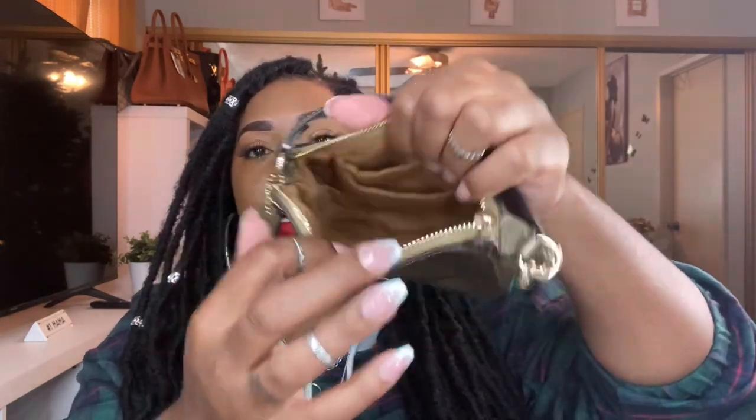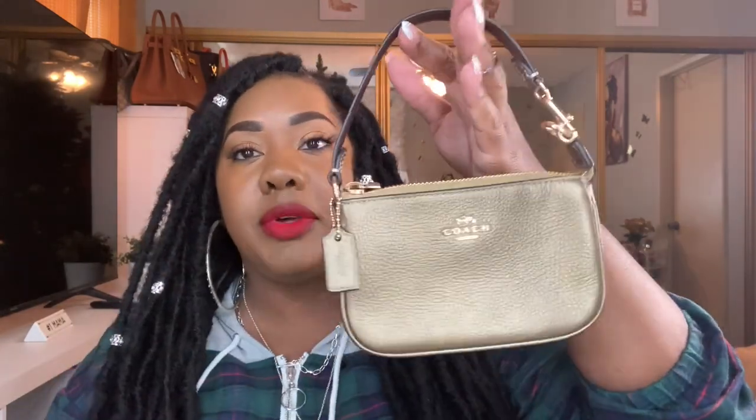The next one is the gold 15 with gold hardware as well — so beautiful, this is what it looks like inside. I'm so glad I picked this up because if you didn't want to buy a lot of Nolitas, I feel like this one will go with any handbag since it has gold hardware and most of our bags have gold hardware.